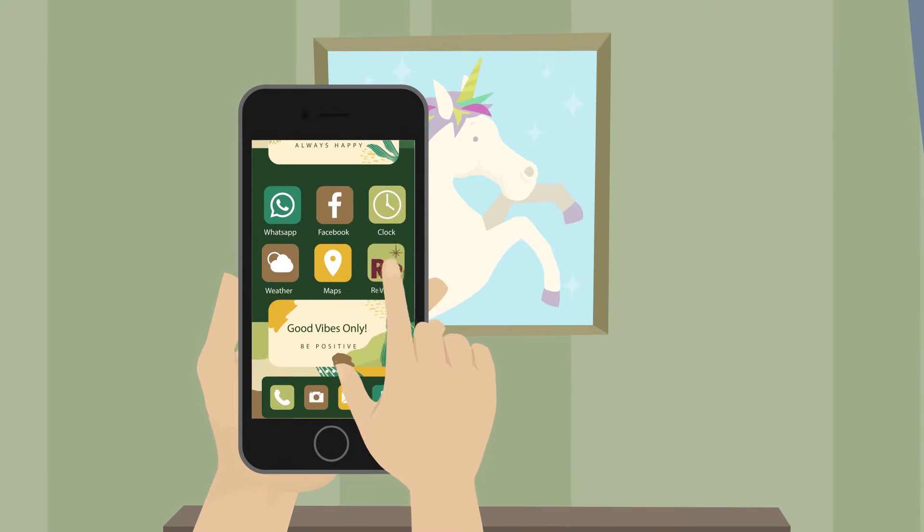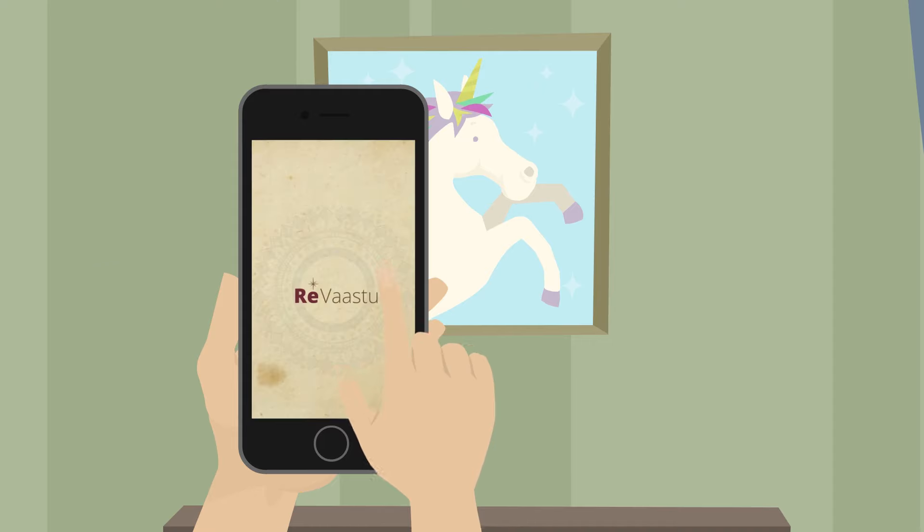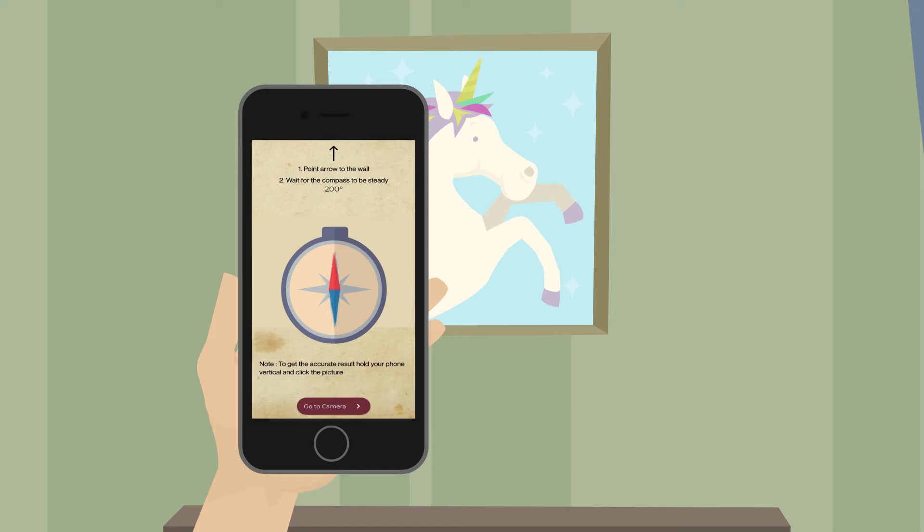Open the compass in the ReVastu app and hold the phone horizontally, pointing towards the direction of which you want to do Vastu analysis. Once the compass is steady, click on the camera button.